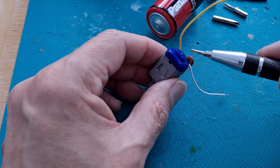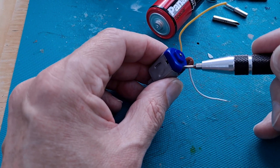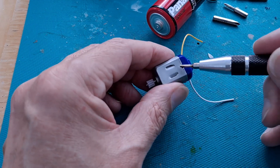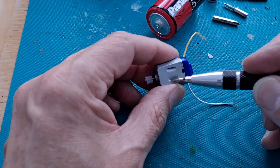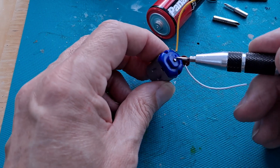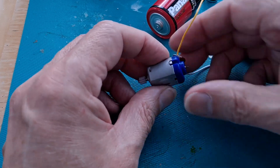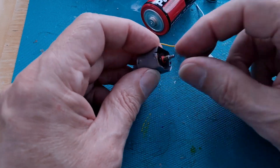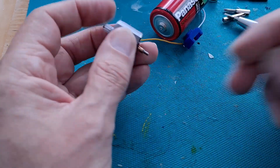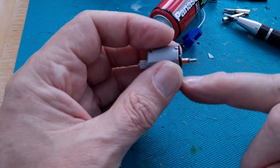So if we undo these tabs — one little point: if you take the back off and put it back the wrong way round, the motor will go backwards compared to the way it went initially. So I'm looking at those two little cutouts there — they're on the opposite side to that little cutout there. So when I put it back, I'll put it back the same way.